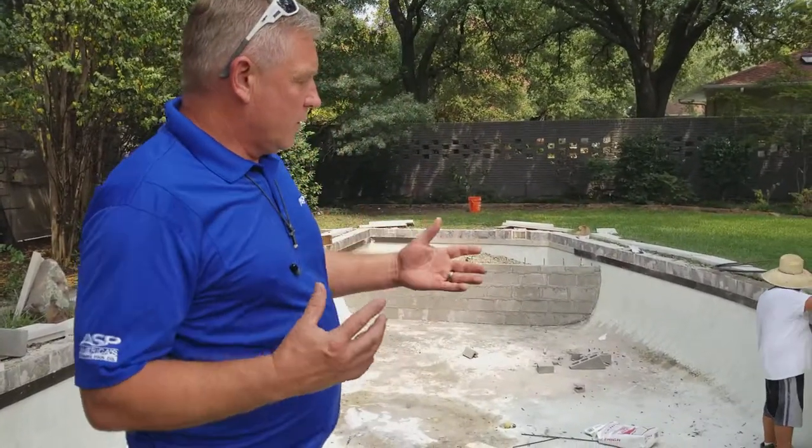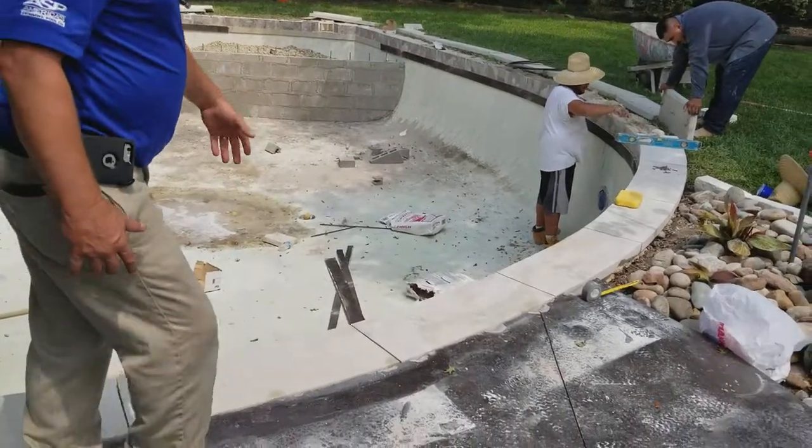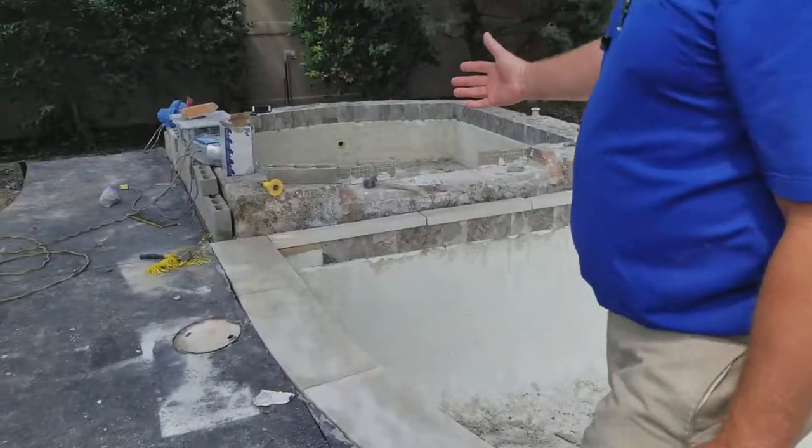This is Darren with America's Swimming Pool Company of Dallas. We're in the middle of a pool renovation here, and let me show you what we're doing. We're putting a limestone coping down. It's cut straight. We're going to sand it smooth. We're putting a nice veneer around the spall.